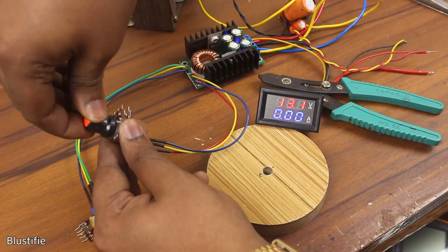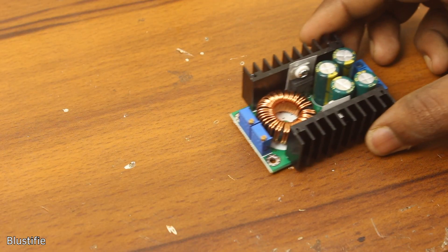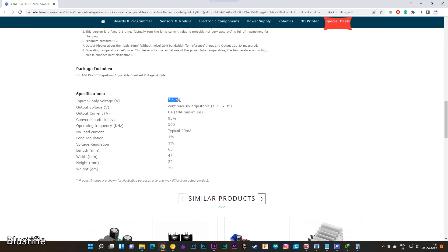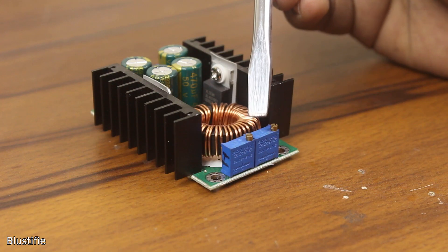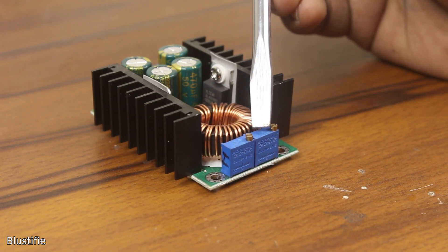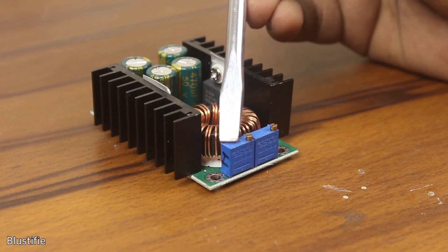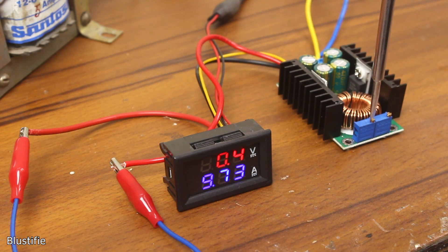Now let's regulate the voltage and current at the output. This can easily be done with this buck converter module. According to the seller, it can easily operate from 7V to 40V and the maximum output voltage is pretty close to the input supply voltage. By tinkering with this trimmer, we can control the output voltage. It is also possible to limit the current — this trimmer on the left takes care of it. Minimum is 0.3A (300mA) and maximum is 10A.